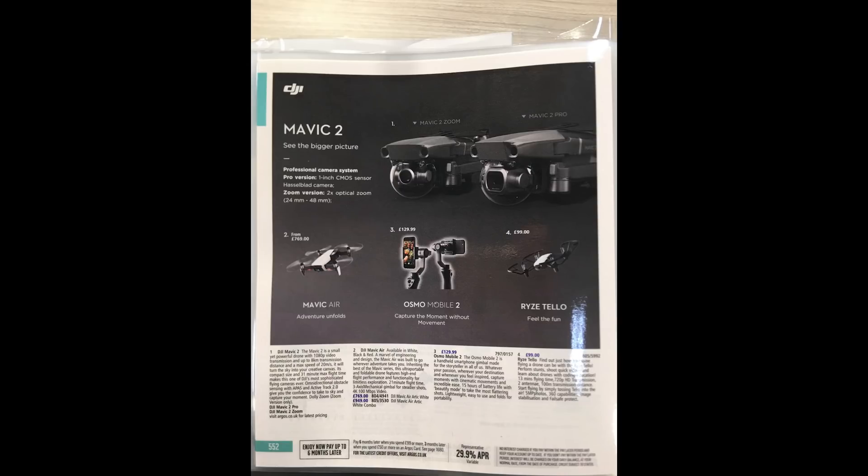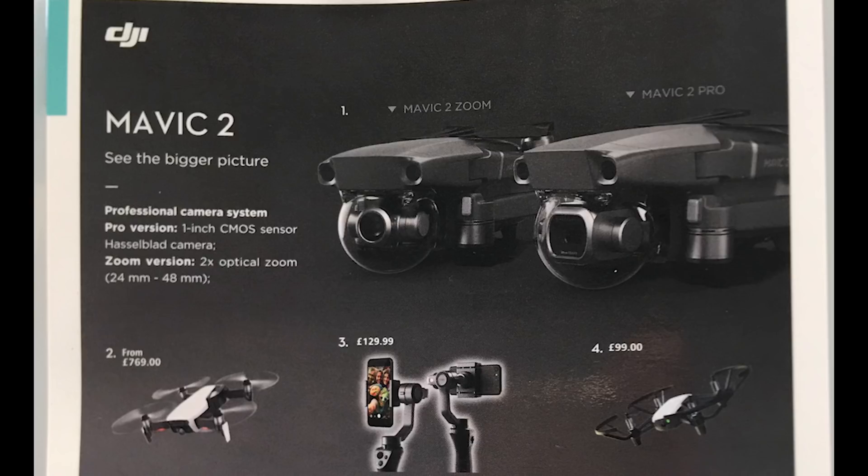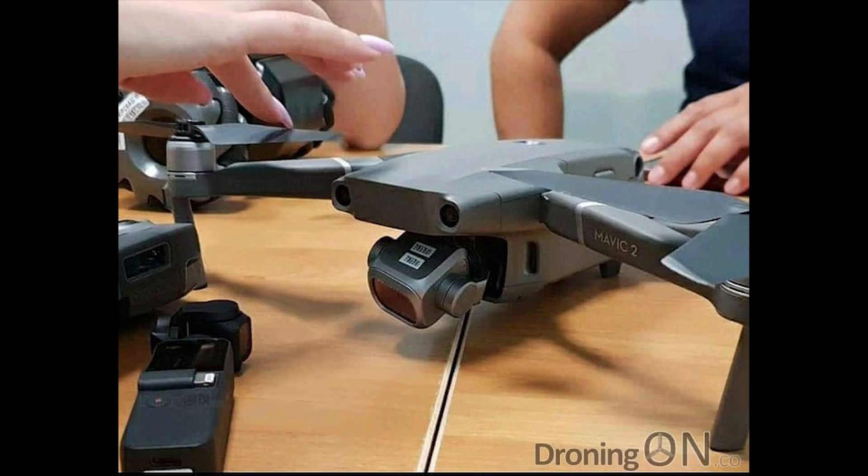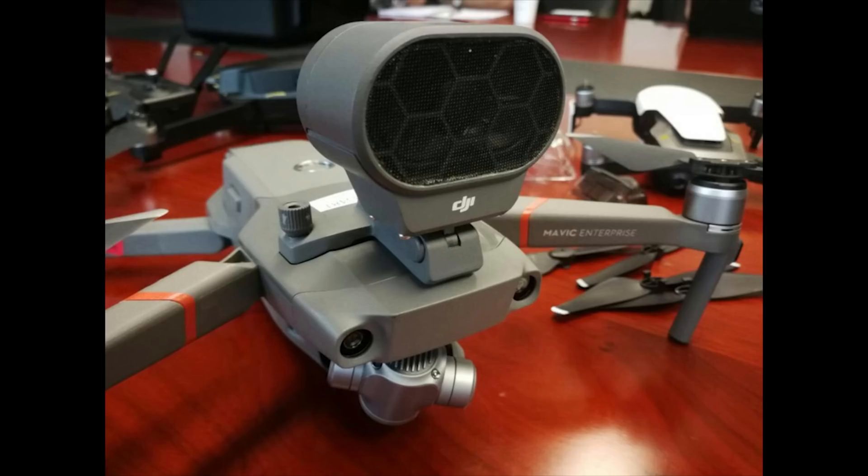There's a leaked image going around that came from a UK store called Argos. In this brochure, it shows that there are two Mavics coming out — a Mavic Pro 2 and a Mavic Zoom. Then another image came today from the German DJI website itself, so it looks like it's real. And now there are more leaked photos with attachments that go on top of the drone, which we'll talk about a little bit later.